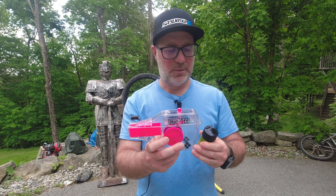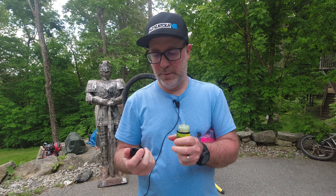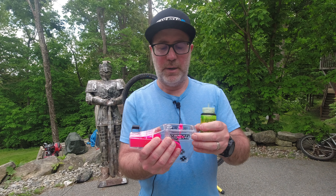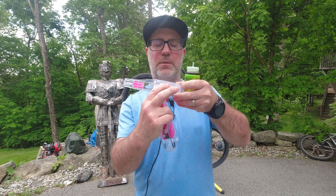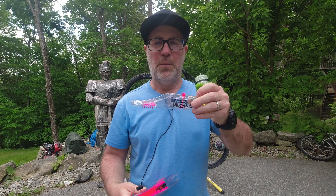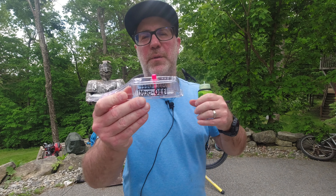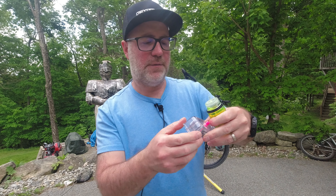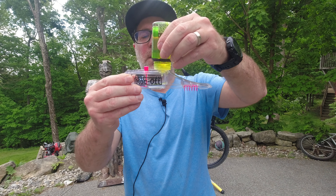Inside the box you get a container of their drive chain cleaner, you get the actual cleaning device, some instructions, and a handle. That's what you actually get in the box.